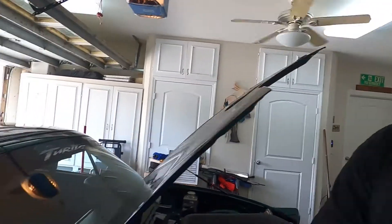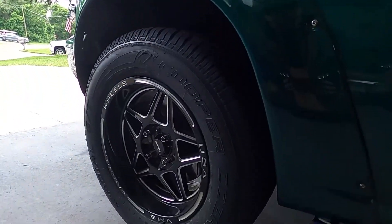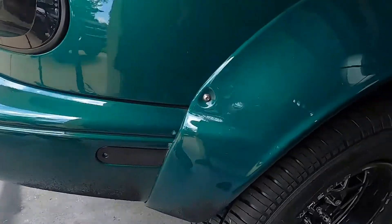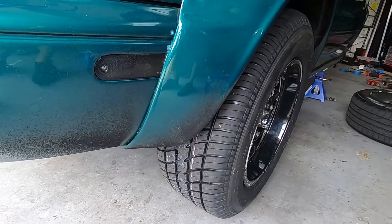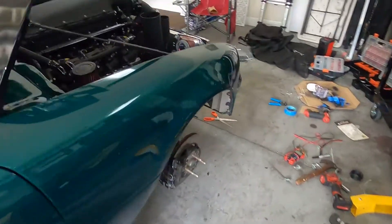I did end up getting the street tires mounted and they look exactly as silly as everyone thought — a lot more narrow — but it suits the necessity of having a street tire. Let's go to the front and see the big changes.